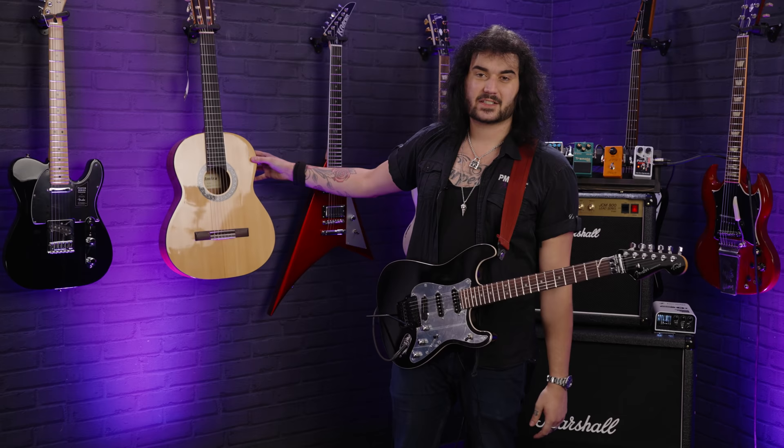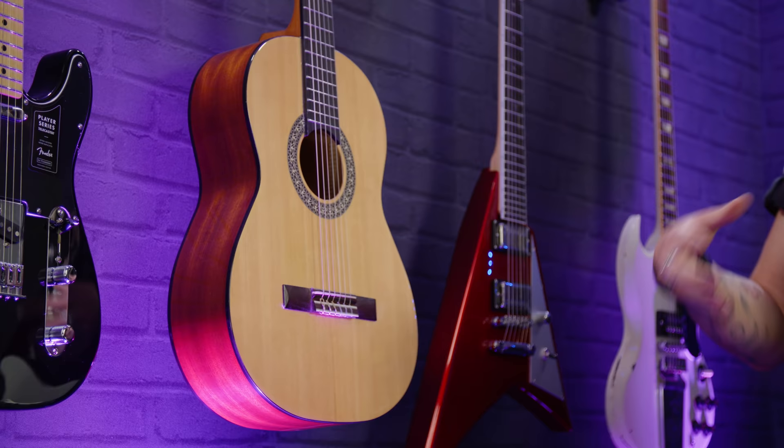Those are the guitars he's associated with. I've got a classical here because he likes to rock a classical guitar — I think he started on a classical guitar. He doesn't really play conventional acoustics and he writes everything on a classical guitar as well.